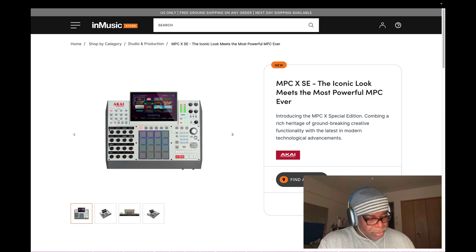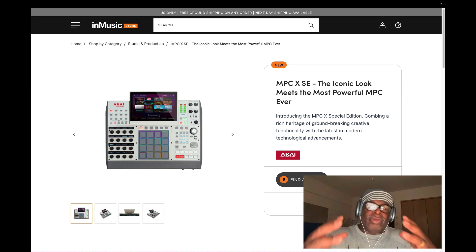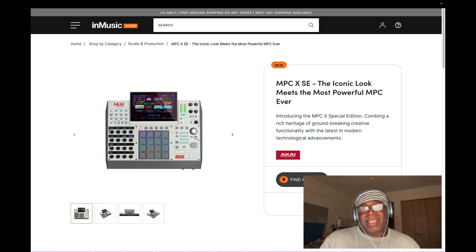What's in the MPC X SE? It's just a regular MPC X - nothing special in the box - but you also get a bunch of plugins. The price is high - about $2,500 plus tax. In New York that's around eight or nine percent tax. You'll probably get free shipping since you're paying so much. Also, make sure to protect your machine - put something over it. I'll probably wait until the end of the year when the sales come in.